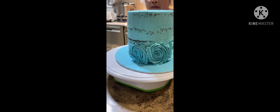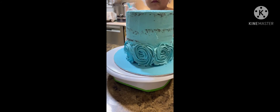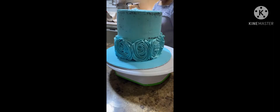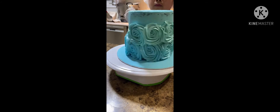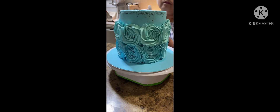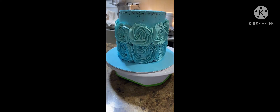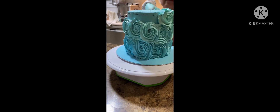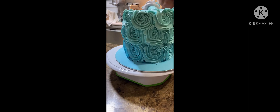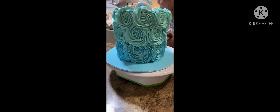Let's start piping the rosette using the sky blue buttercream. I start at the bottom with a dark sky blue and then add a little bit more white icing, overlapping each other. Then you have to add more icing to achieve the lighter color when you reach the top. That's how the ombre effect looks like. That's it!